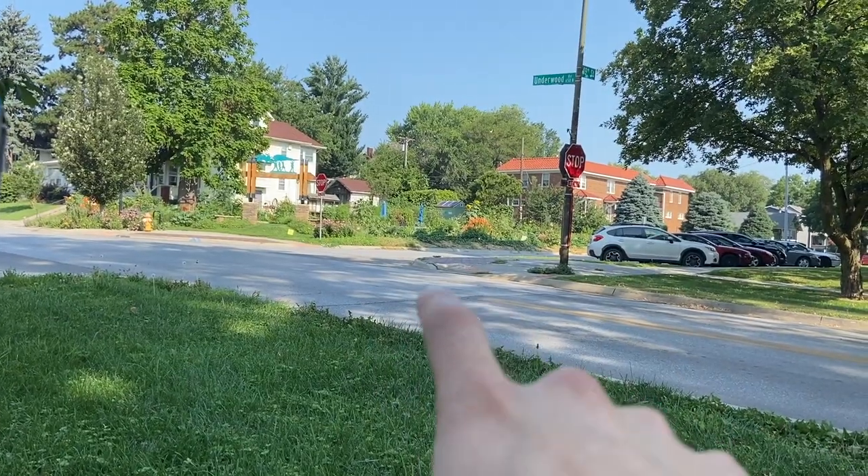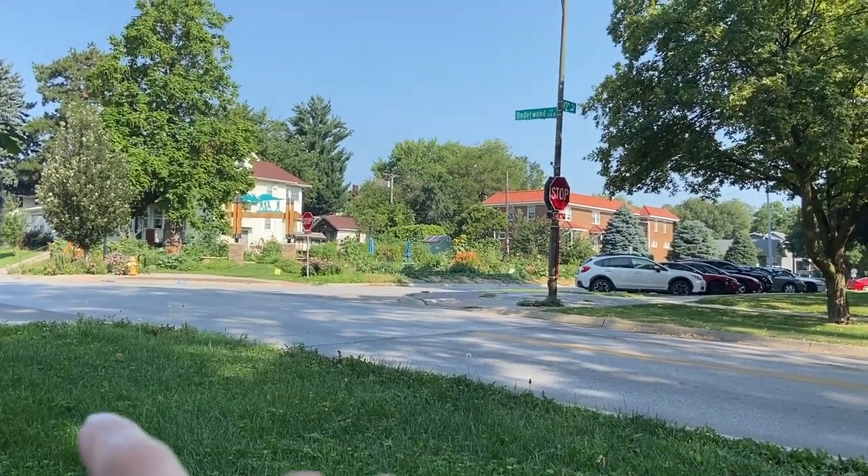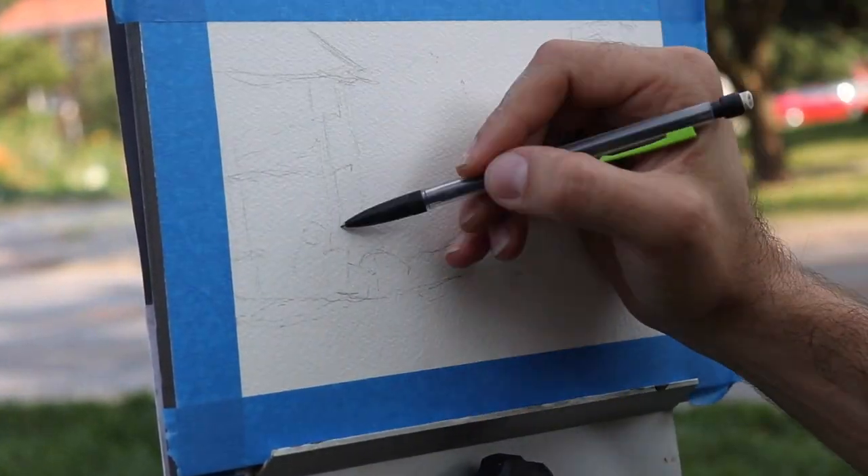I'm really attracted to the shadows here. I love the different colors and the pops of light. This is the community garden in my neighborhood, and I want to see if I can capture this scene in gouache.